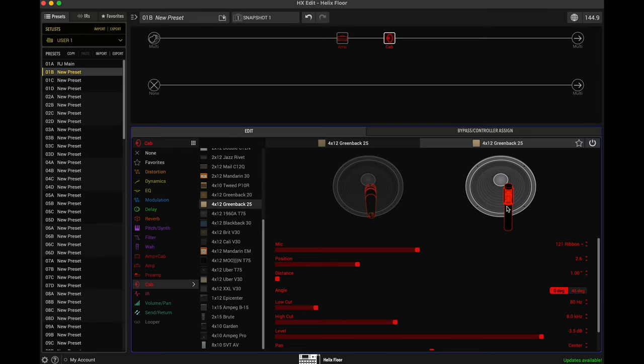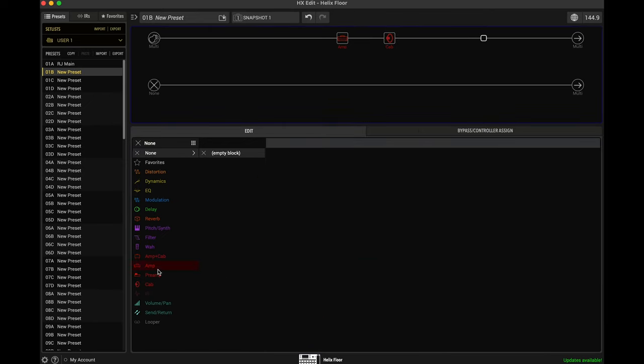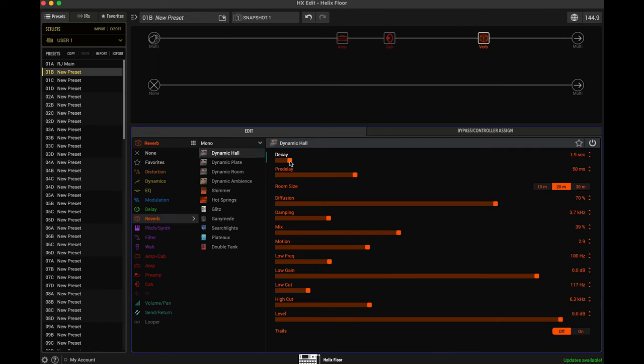So let's go back to this Greenback and actually push it a little bit closer towards the center. I don't really like that — let's move it back to where it was. So already that tone is pretty happening. I think that could be a very useful tone for a lot of users. The next step we can do is if you're going for something a little bit more modern, a little bit more aggressive, you can pick a different cabinet. So the first thing we're going to do is let's just add a reverb here just to give it a little bit of space. I'm going to put a dynamic hall — let's bring this down to about one second and bring the mix down to about maybe 20%.